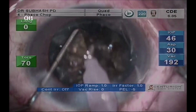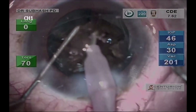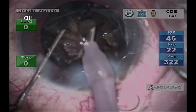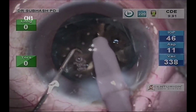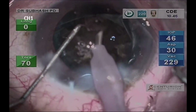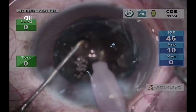Once each half is divided into multiple pieces, each piece can now be emulsified. At this point the chopper can be used to push the pieces posteriorly, not allowing them to come near to the endothelium so that it doesn't get hurt.